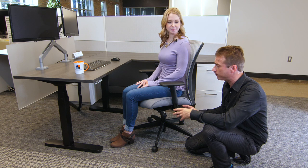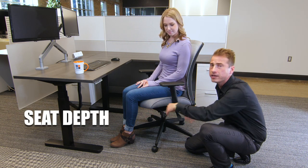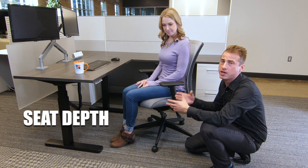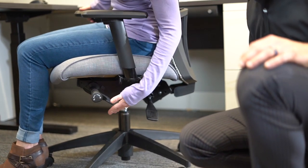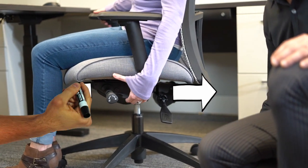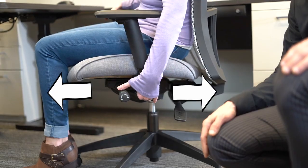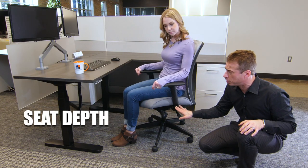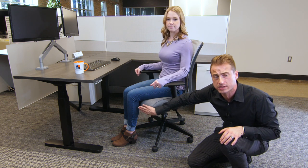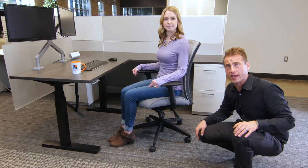The seat pan adjustment is the next most important thing to focus on. This seat pan has the ability to move forward and back, which accommodates the different heights of the population. By reaching your left hand under, engaging the paddle, lifting it up and scooching forward or back, this will engage the seat depth adjustment. Keep in mind that when adjusted, you want to keep some space here to ensure the seat front is not cutting off circulation in your legs.